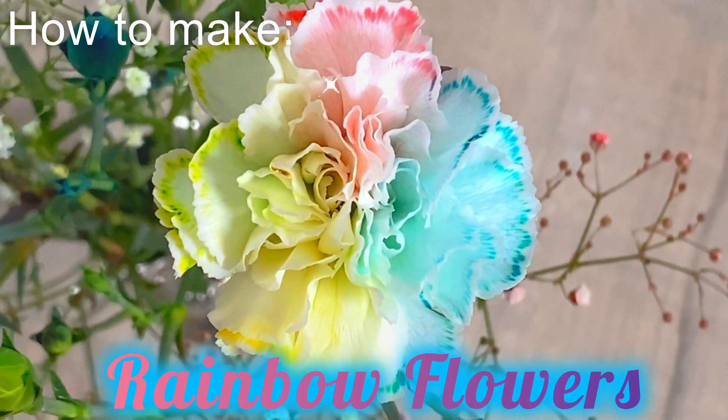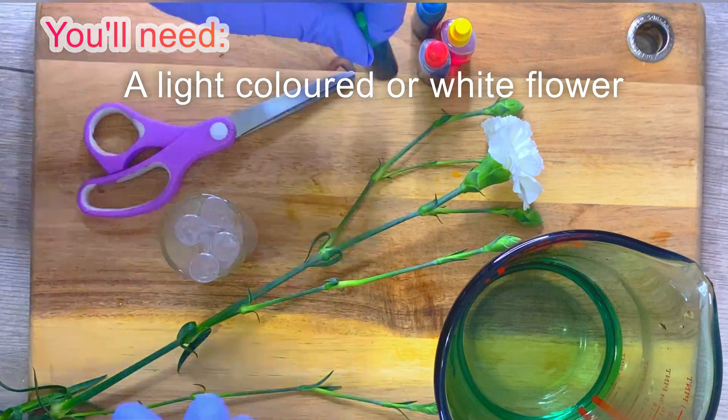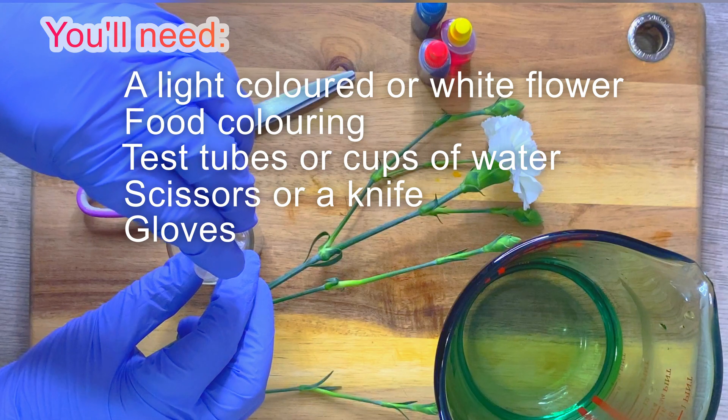This is how you can turn simple white or light colored flowers into these gorgeous rainbow creations. This is a great experiment for kids as well and it's so easy to do.